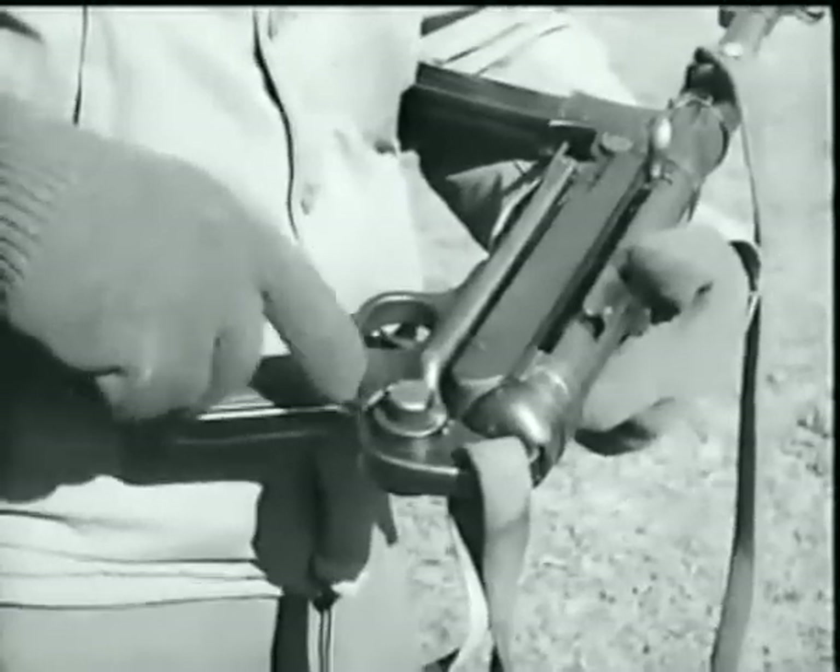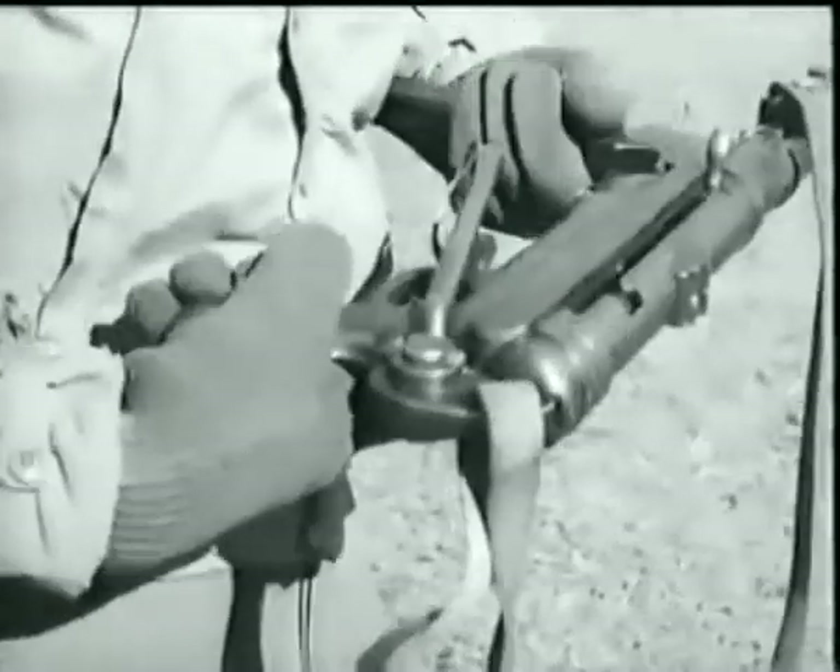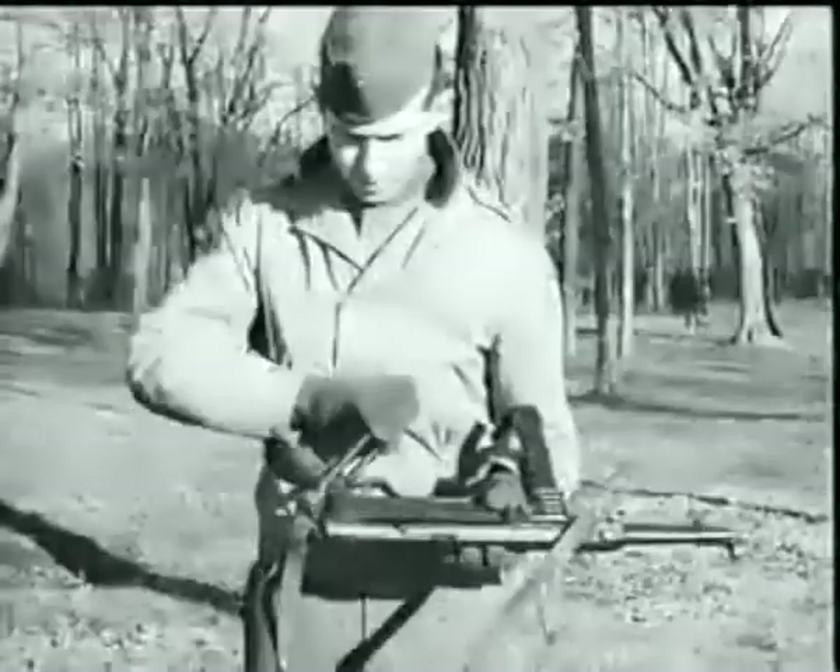Press in on the stock lock release button to unfold the stock, which has a curved rest designed to fit comfortably in the shoulder position.